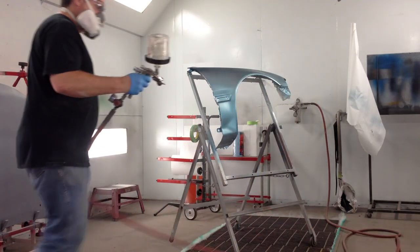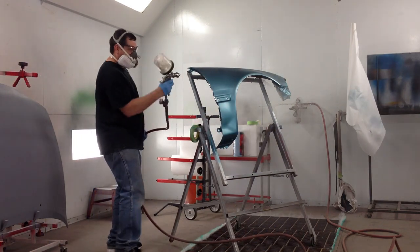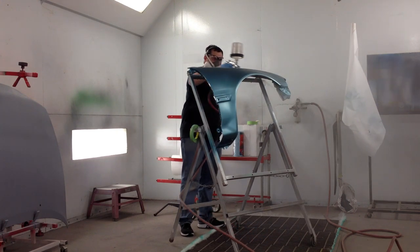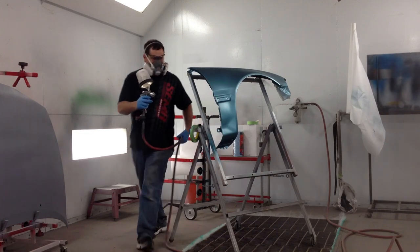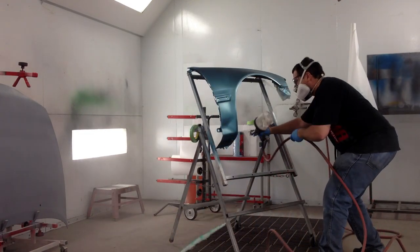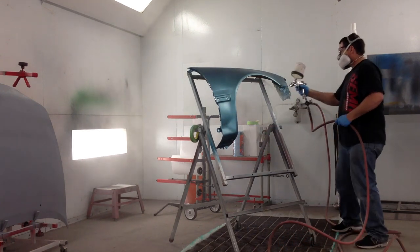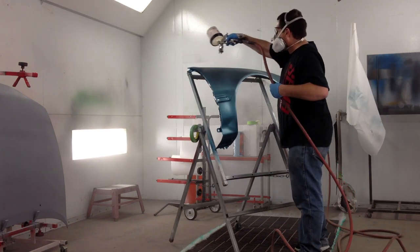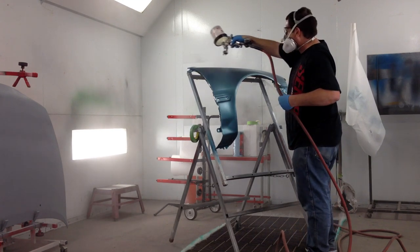I've got the clear coat mixed up and now we are ready to start clear coating. I'm going to do the same thing with the edges, because I don't want overspray landing on the outside of the fender, which may give it a dry appearance. So I always leave that outside for last. I'm going to put two coats of clear coat, and notice with the clear coat I am doing the entire fender — both coats — with nice 50% overlaps, nice and even.